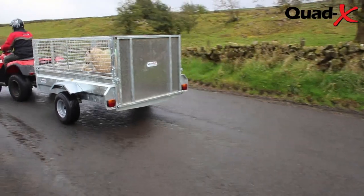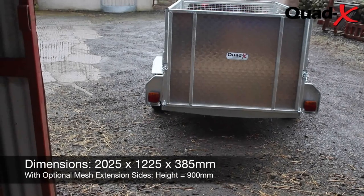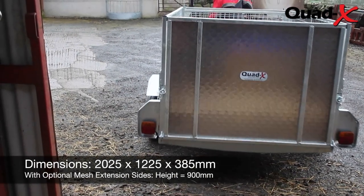Designed slightly wider than most trailers, the Quad X general purpose trailer allows for a greater capacity, consistently lightening your workload.